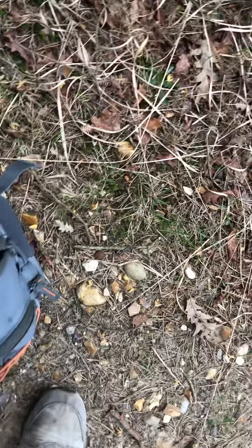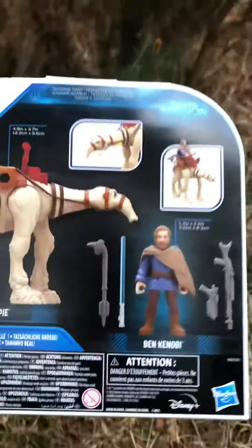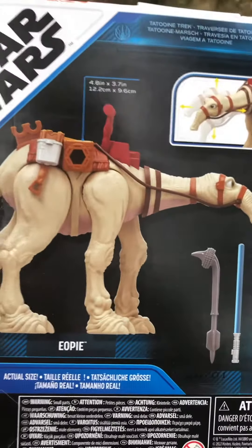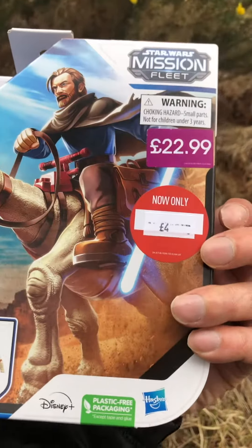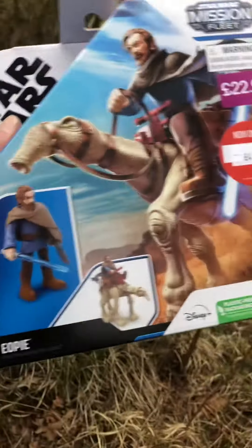And then the next thing I bought was this, which is the EOP with Obi-Wan Kenobi from the Kenobi series. It's Mission Fleet. I've been looking at this already — that's why I didn't buy it because it was £23. But now it's reduced to £4, which is quite a good price for this.